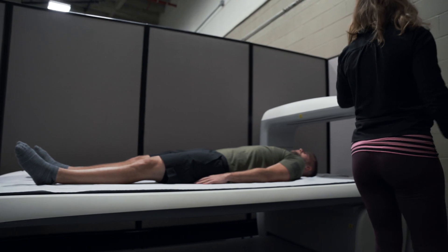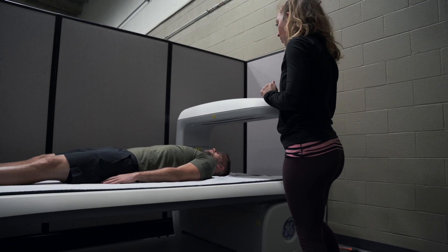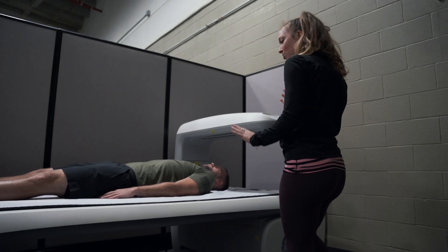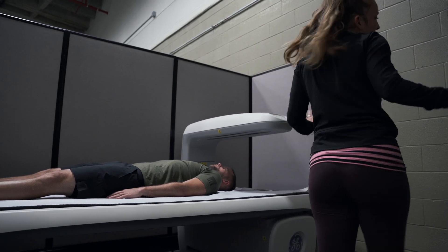So what's going to happen is this bar above you is just going to glide past you once. You'll be able to blink, breathe normally. Once it's past your head, I'll let you know so we can talk and learn more about you. And then I'll let you know when it's past those fingertips, so if you need to move those arms, you can. Just relax.